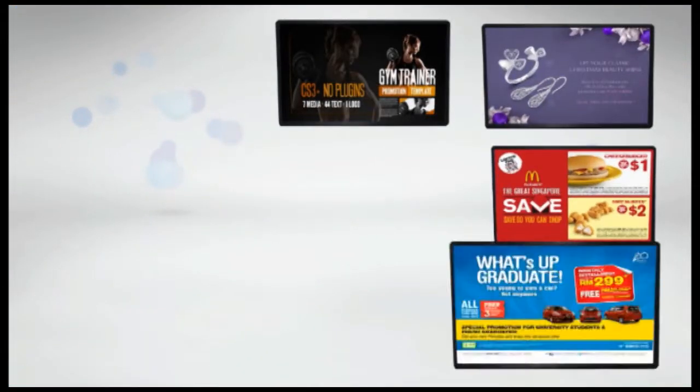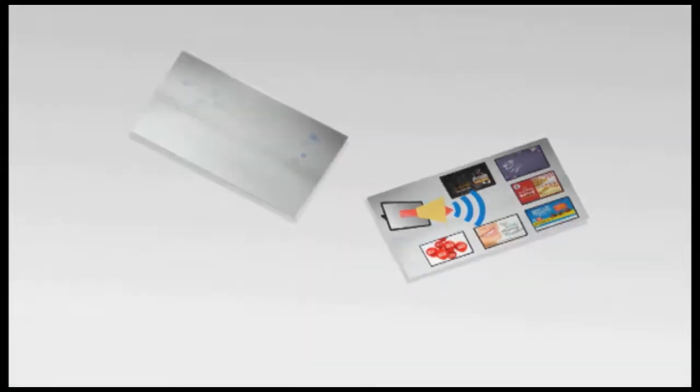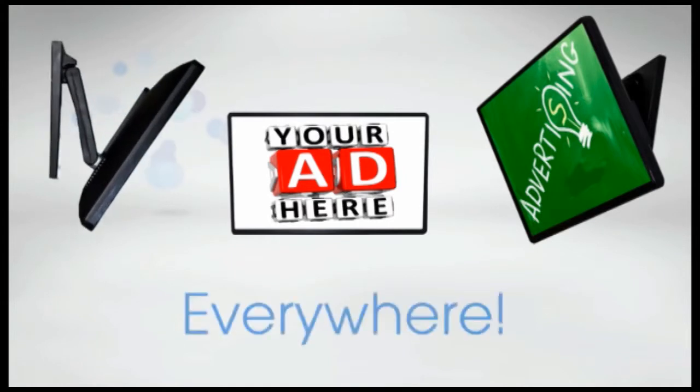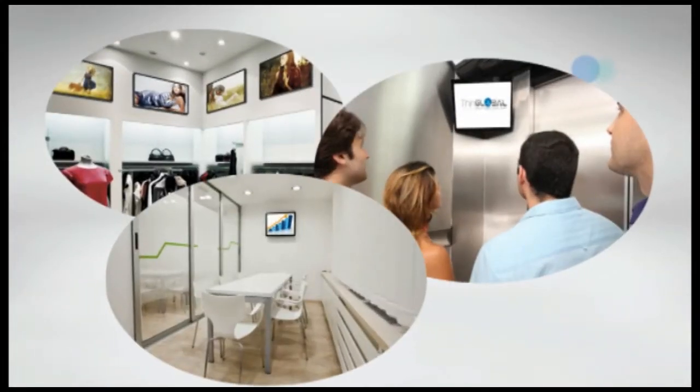Create digital signage displays, facilitating communication between your company and your customers. The multi-function monitor shows your information and advertisements everywhere. It can be available in sections of your stores, elevators, or meeting rooms.